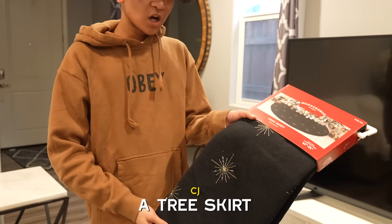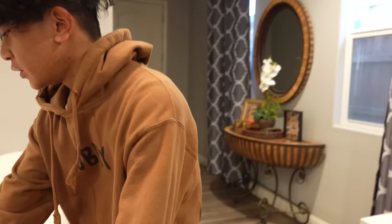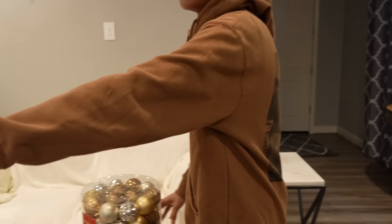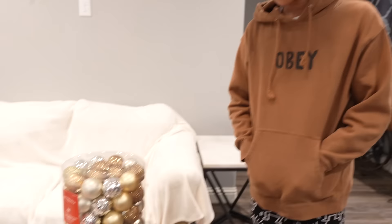Alright everyone, so we have our little instructions here. This is a tree skirt — it's for putting under the tree, and then you put presents on it for a little decoration. We got some Christmas ornaments; they're very festive and gold, because gold is our favorite color. And this is the star to put on the top of the tree. That's pretty much everything we're gonna need for this unboxing video.